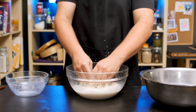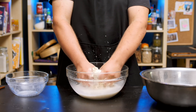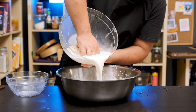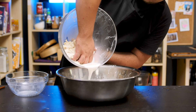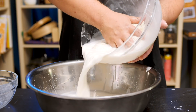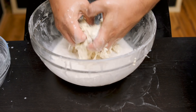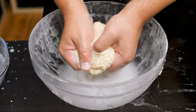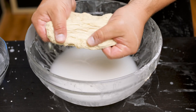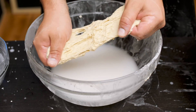Do you see how cloudy that water gets? This is where things get interesting. What's happening is that we're washing out the starch, and we're left with an increasingly pure ball of just gluten. You need to change the water and keep washing at least four to five times until the washing liquid gets a lot less opaque, and your gluten feels very stretchy and squishy, but pretty solid. Yeah, this is gluten.